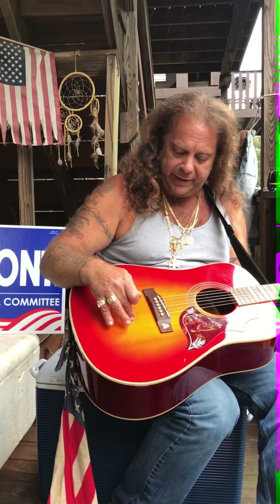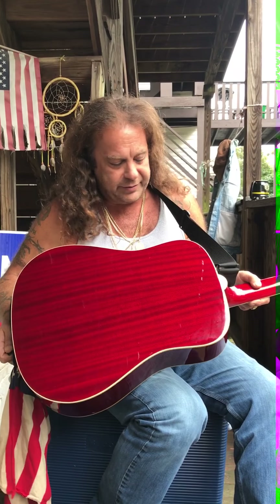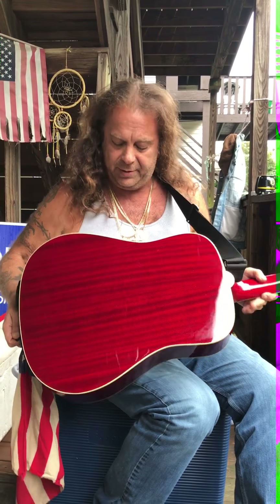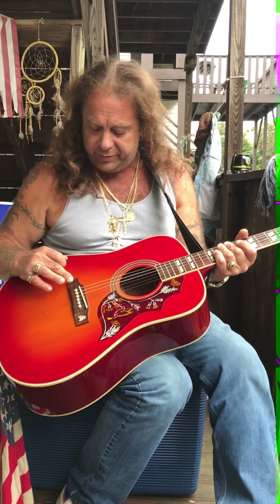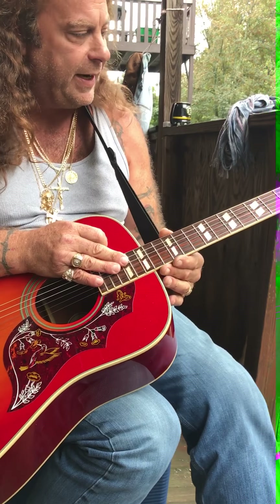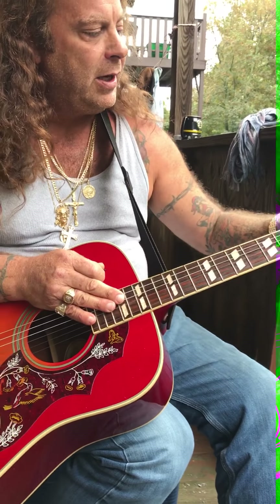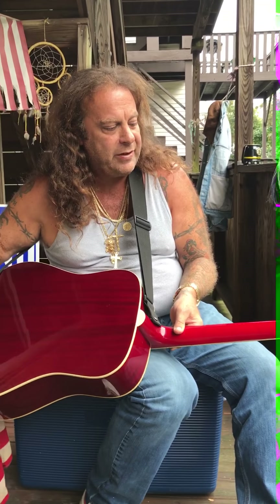We have mahogany top, side, and back with a nitrocellulose finish with the mahogany grain, double binding both sides. This is a rosewood bridge, rosewood fretboard, mother of pearl inlay with binding on both sides, Hummingbird headstock, Grover tuning pegs, kidney shapes — everything's made in the USA.